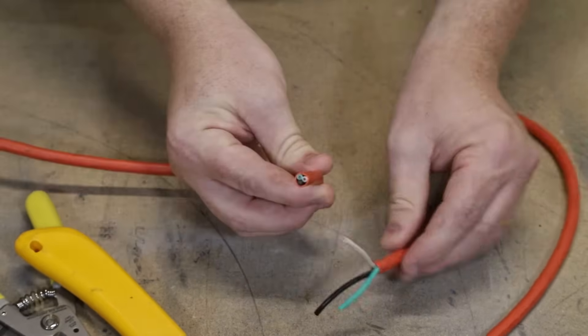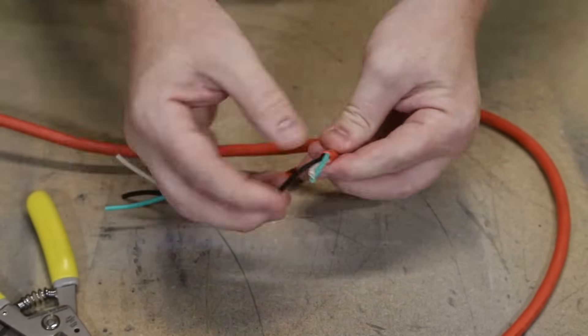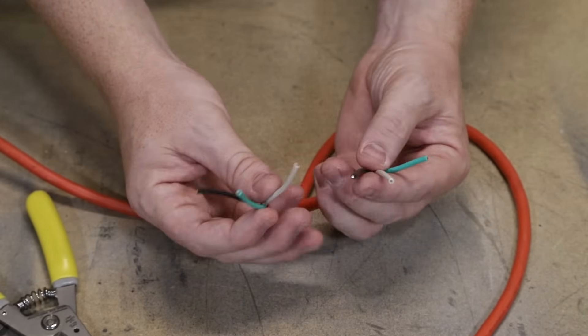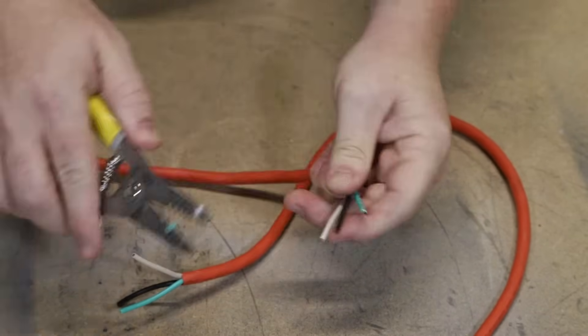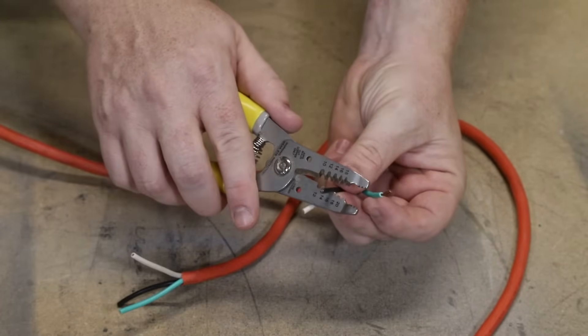Go ahead and do this to both sides. Next we need to strip off about a half inch or so of the insulation on the inner wires. If you don't have wire strippers, you can use the same razor blade technique, but be very careful not to cut the actual copper inside the wiring.